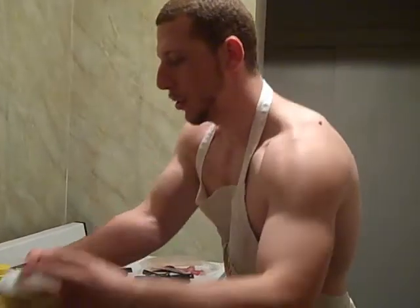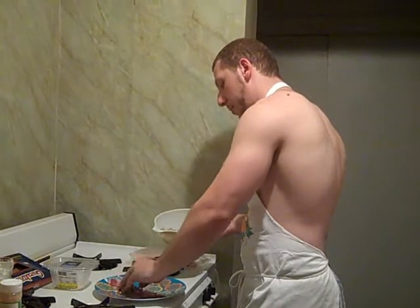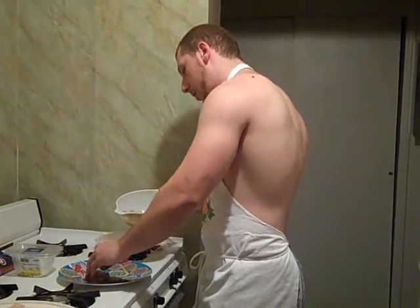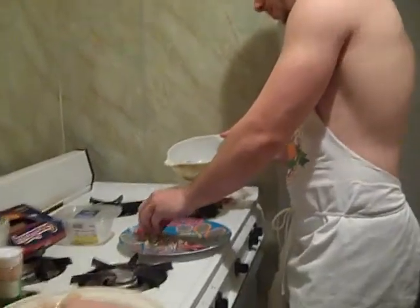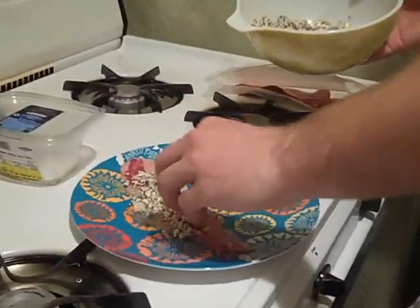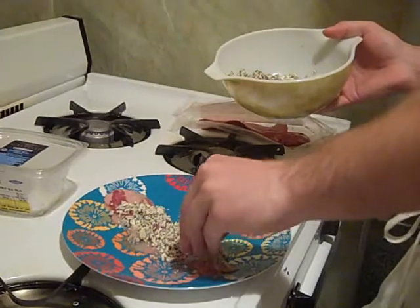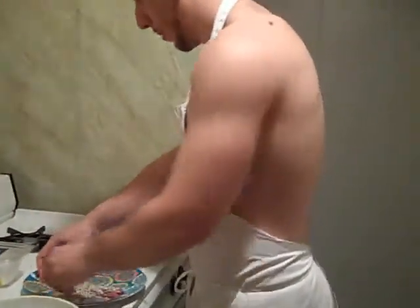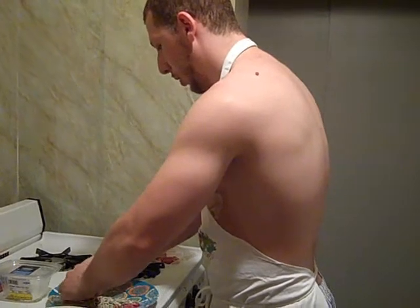Now we'll add some of the filling. Add that and roll it nice and tight. Be very careful with the wrap — pull it tight and make sure it rolls onto itself.